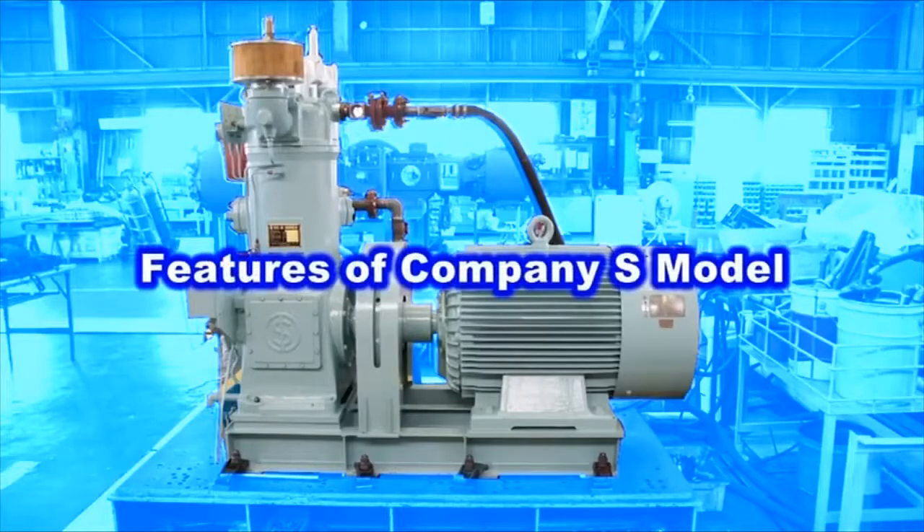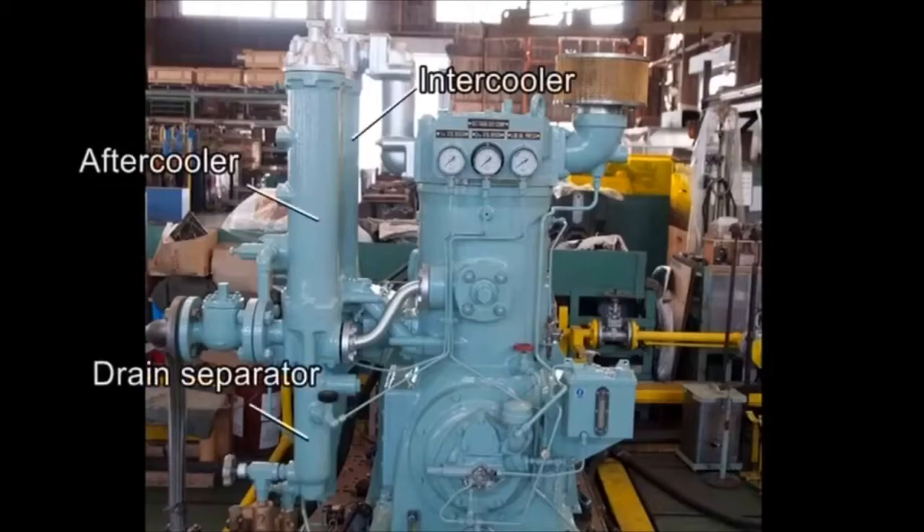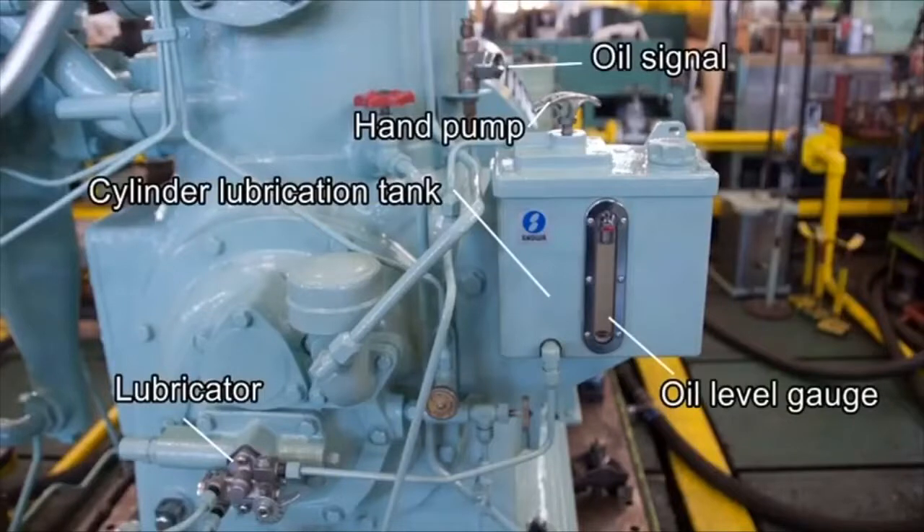The model from Company S has the following features: the low-pressure valve can be overhauled without removing the cylinder cover; the intercooler and aftercooler are fitted on a one-body block independent of the cylinder block; and the lower part of each cooler makes a drain separator. Oil for the cylinder inside is supplied from an independent dedicated tank via a lubricator attached to the tip of the LO pump. The crankshaft rotates the pump worm shaft, which in turn delivers oil to the plunger meshed with the worm shaft. The oil is then fed via the oil signal into the cylinder inside through an oiling hole.